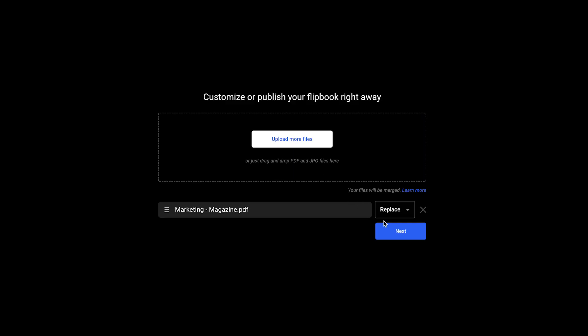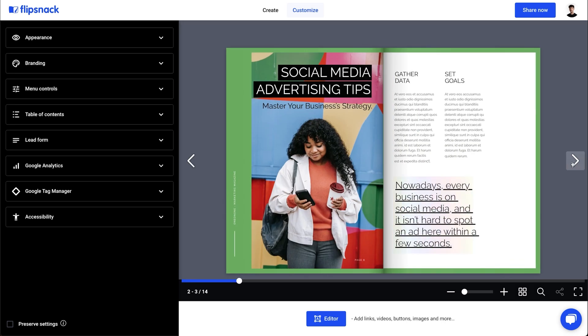Congratulations! Your Canva design is now a digital magazine with a life-like flip effect. It was that easy.